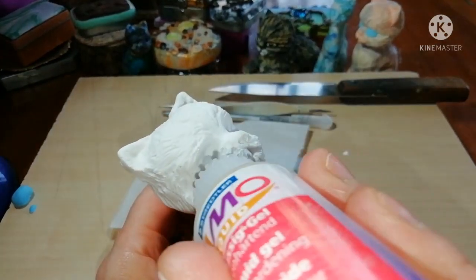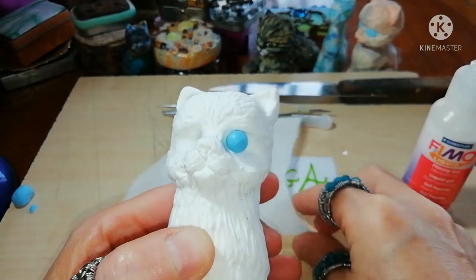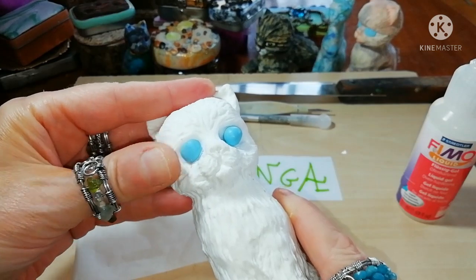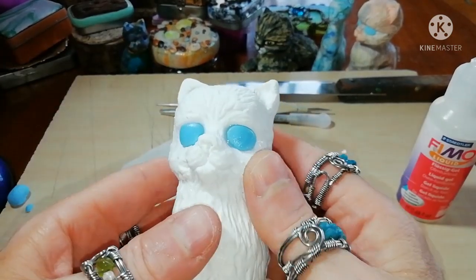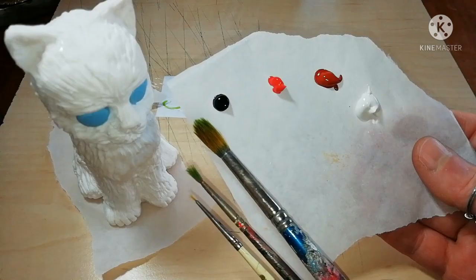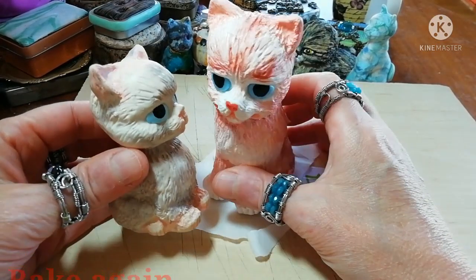Now prepare the eyes, choose the color and add them. Flatten them a little bit, and the pupils will be added with paint. Paint your cat with acrylics, let them dry, and bake for 30 minutes.